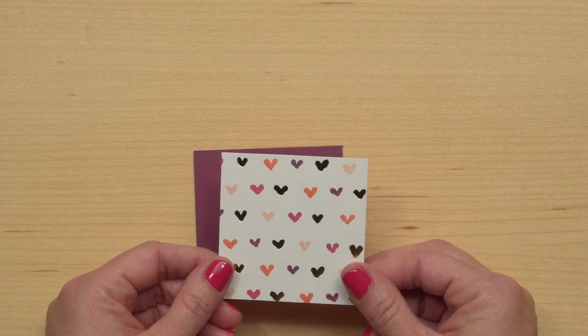It could be anything, even just a punched shape, but your Big Shot will really be your friend with this technique because it will open up tons of fun possibilities for cutting a shape from any part of the project. So I've chosen a heart framelit from our Sweet and Sassy Framelit Set.